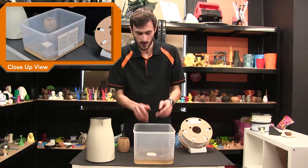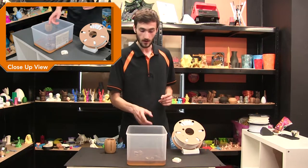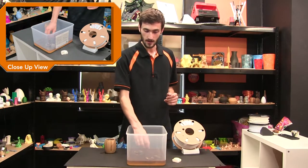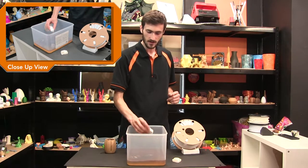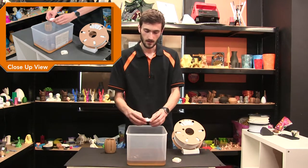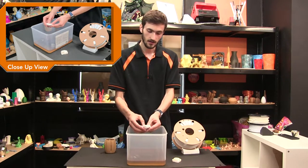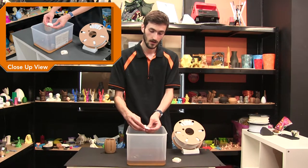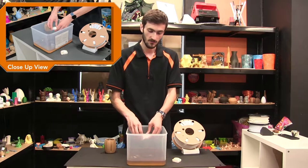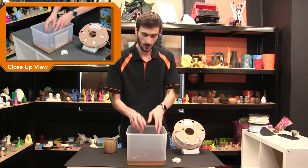We're going to leave it for 30 minutes and come back later to see the results. We've now waited half an hour with our fossil PLA demo in the bucket. We're going to take it out and have a look. Because it did float a little bit in the water, we used a tea bag to weigh it down, and I'm not impressed with the result. The underside has got some browning to it, but the top has barely any at all. So we might leave it for another hour. The water is looking a bit darkened, which is promising.